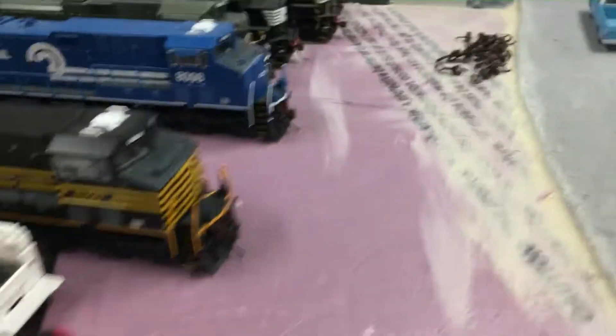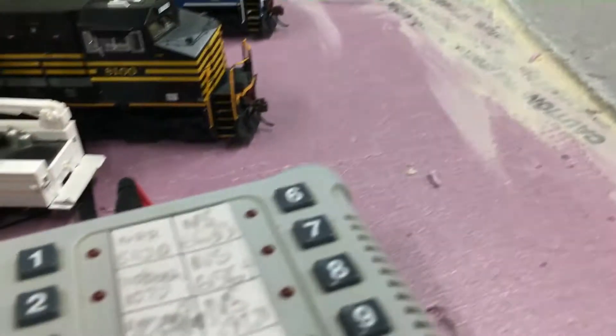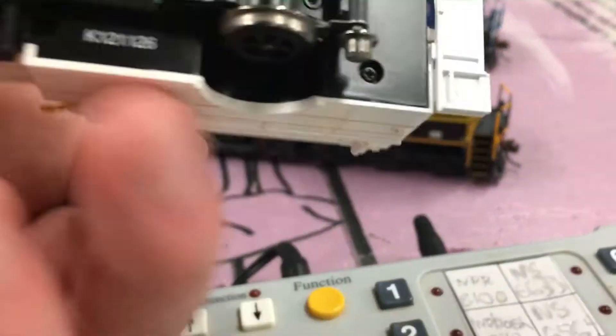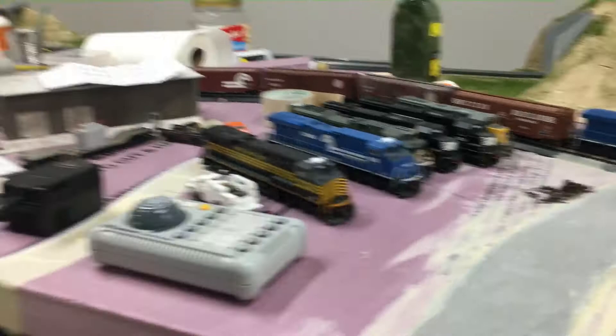I also have a Bachman DCC High Rail. It runs pretty good — it's just DCC, it has no sound obviously. I don't know if you can see it, but it says DCC on board. I haven't really had many problems with these locomotives — they've always been really good to me.